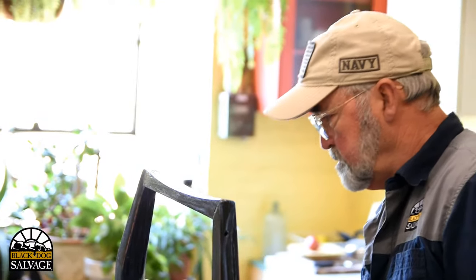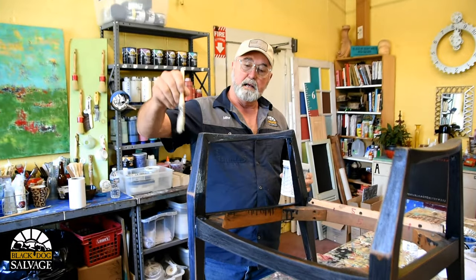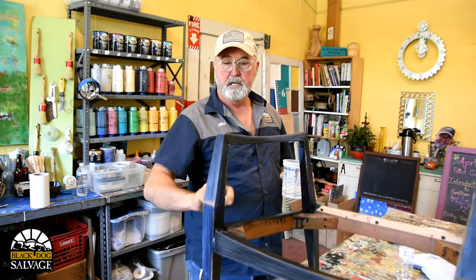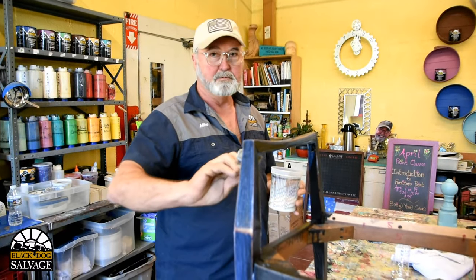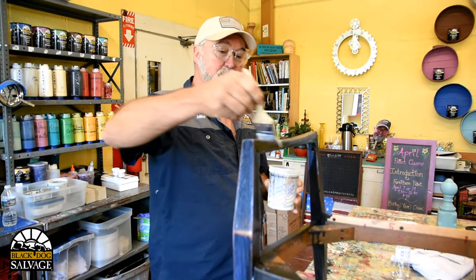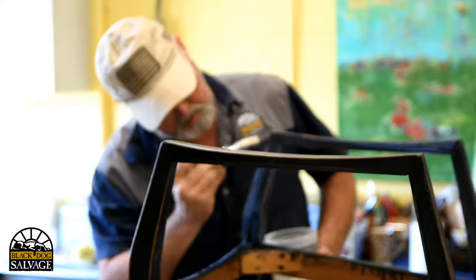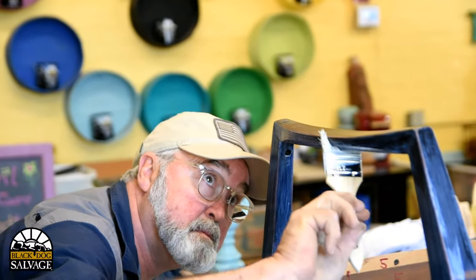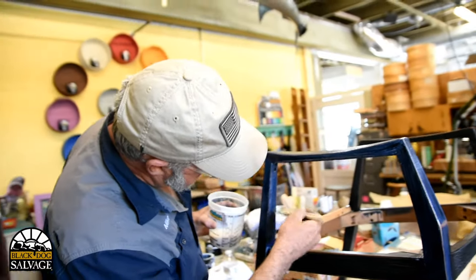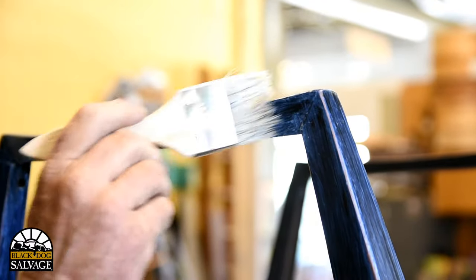You can spray it if you've got that kind of equipment, but I'm a brusher — a mariner from way back. I did a lot of bright work in that business; bright work is the varnish or teak cap rails on boats. Anyway, this is just putting on the top coat and it'll dry up pretty quick. Let your brush get a little dry if you need to drag out any runs, and it's gonna dry to a nice satin clear finish.